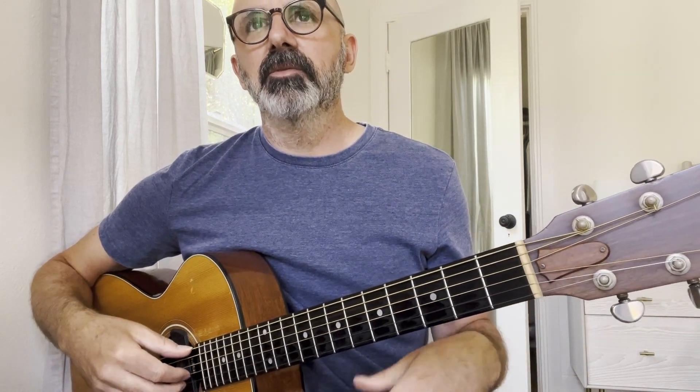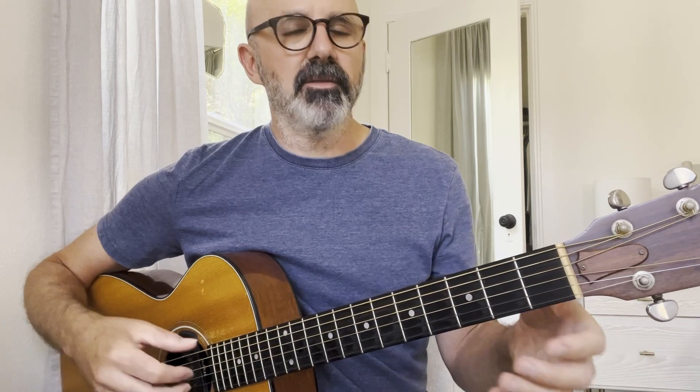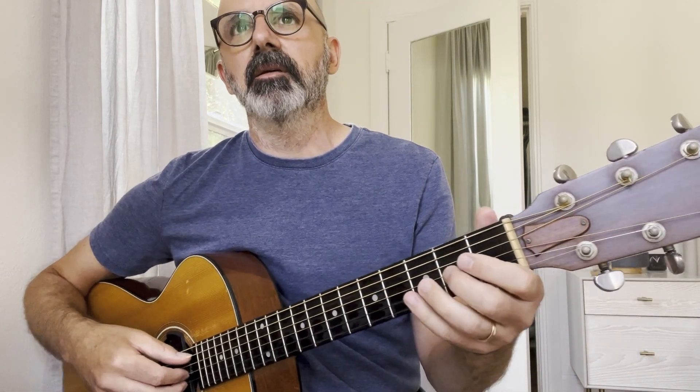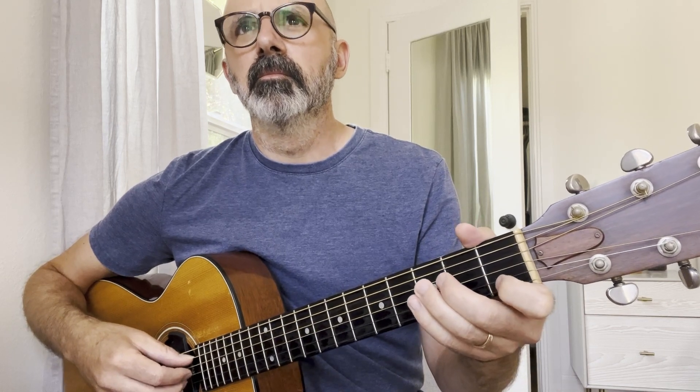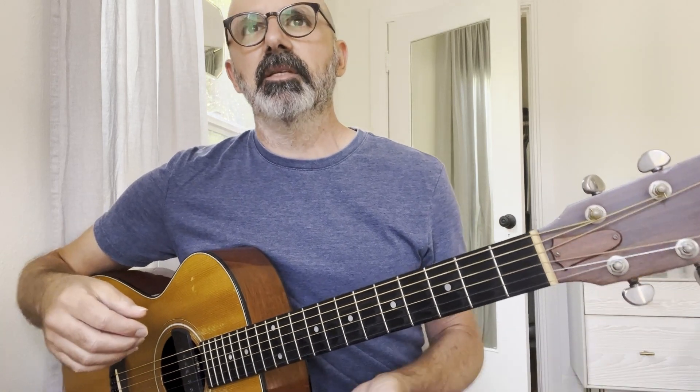And then it's just adding the melody on top of that, which is not that tricky. Putting the two together gets a little bit tricky, but the melody itself is fairly straightforward. I threw some bass notes in there just by accident. You can tell the melody is not that complex, but putting the two together does get a little bit tricky.